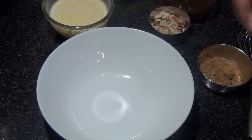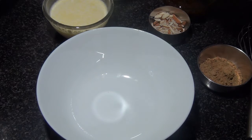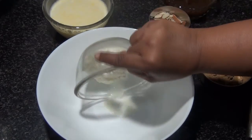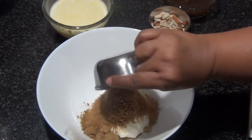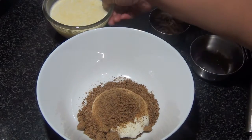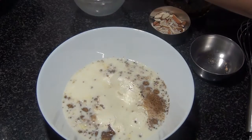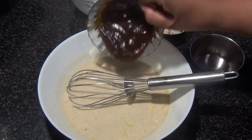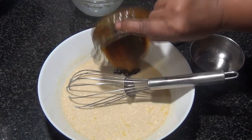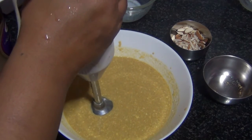This is just a mix and bake kind of recipe. First, I'm going to add the hung curd, jaggery, and milk into a bowl and mix it. Once the jaggery is melted, I'm going to pour in the thandai syrup and mix it once with a hand blender.